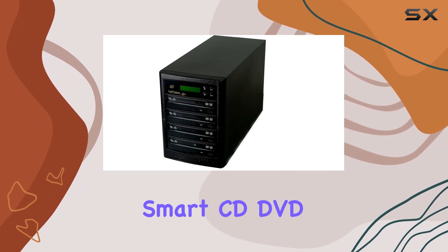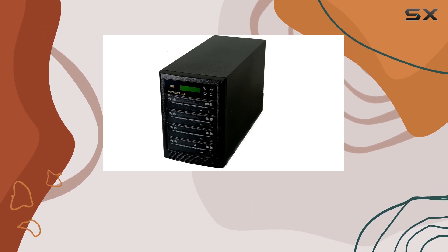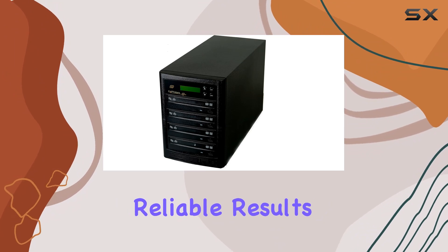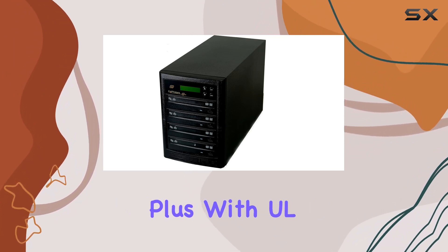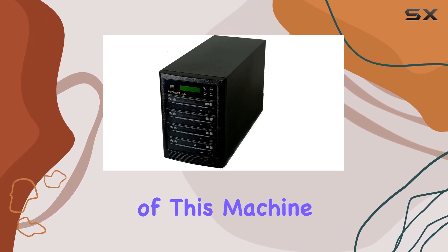What sets this duplicator apart is its mastermind: the Copy Stars smart CD DVD duplicator controller. This controller orchestrates the duplication process seamlessly, ensuring smooth operation and reliable results. Plus, with UL and TUV certified power supply, you can trust in the safety and reliability of this machine.